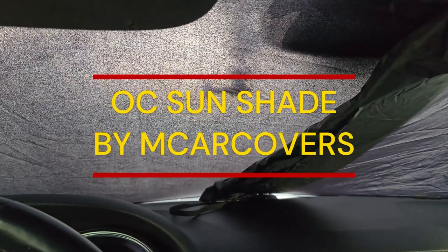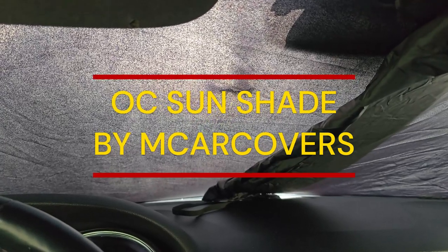You see my sunshade up there? That comes from M car covers — they're the company that sent me the car cover and they also have these. We're gonna do a video later on about those and I can save you 15% off, but that's a video for another day.